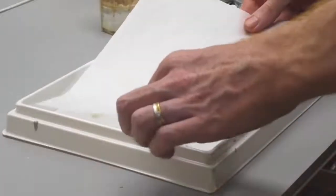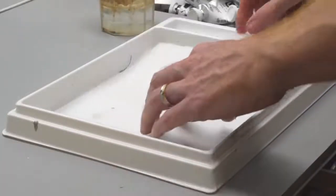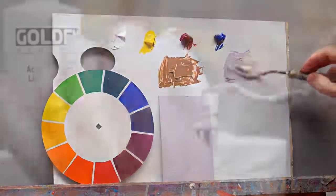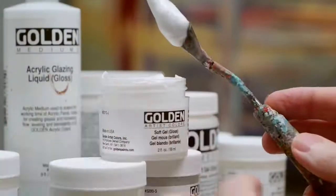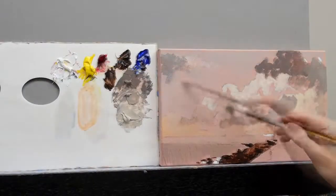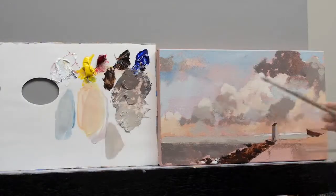We'll cover materials and setup, colour mixing and pigment choice, brush handling and palette knife techniques, and gels and mediums. Then we'll get painting using methods that achieve great results even if you've got no artistic training.